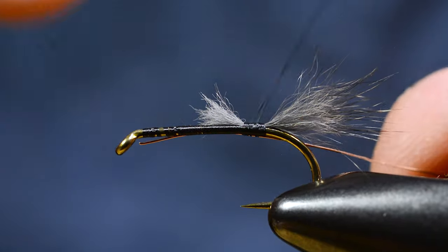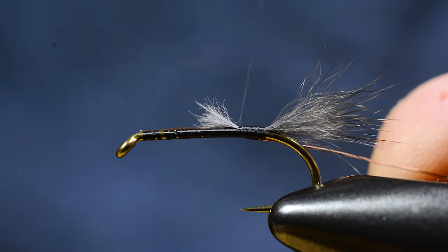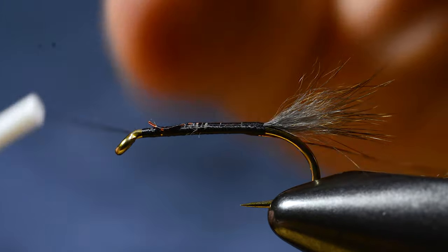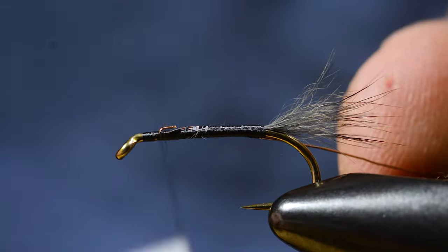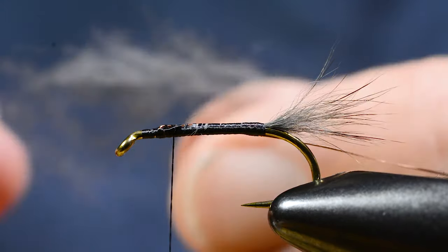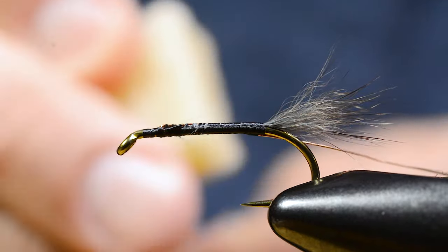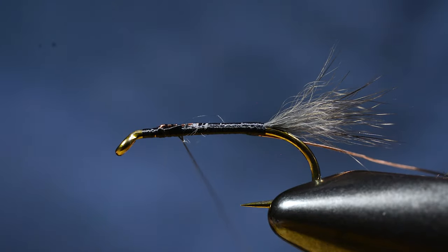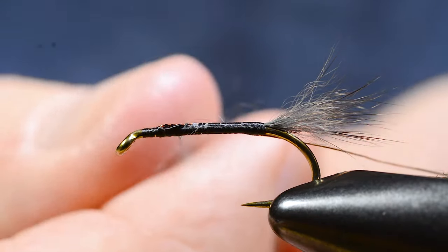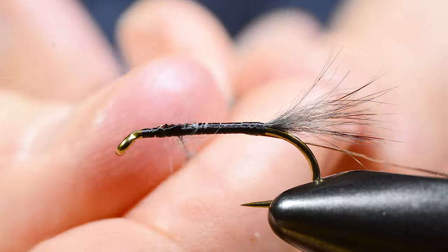Let's tie in a piece of wire for the rib. And put a little bit of wax on the thread. Then I use the underfur, I just peel out from the butt end of the tail.